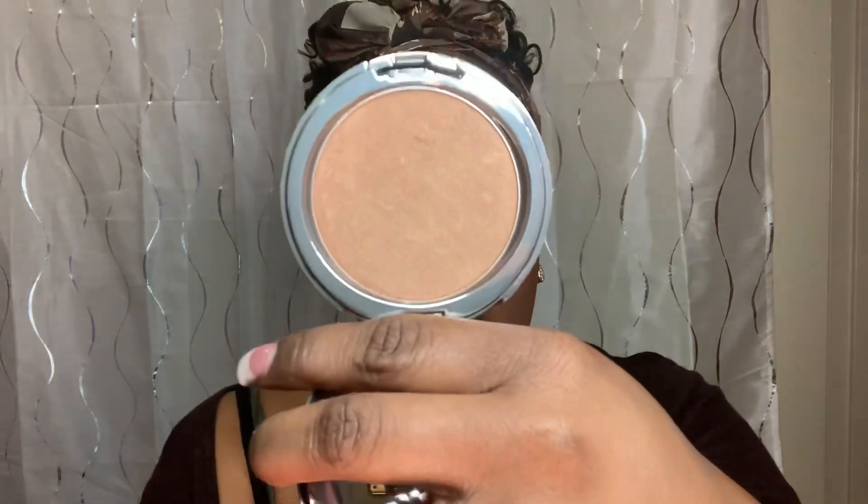What is next in this routine? I didn't pick up a blush, so I'm just going to do a little bit of highlight. For the highlighter, it's another thing by Cover FX — it's the Perfect Light Highlighting Powder. The highlighter did not disappoint. When it came to payoff and pigmentation, a little bit went a long way. I made the mistake of putting a lot more on the brush than I was supposed to, so I had to pounce some of it off.